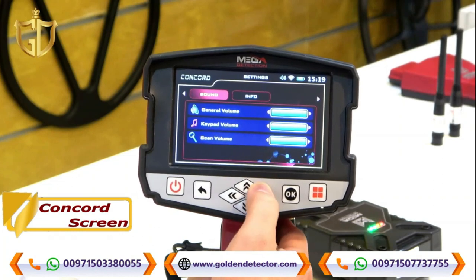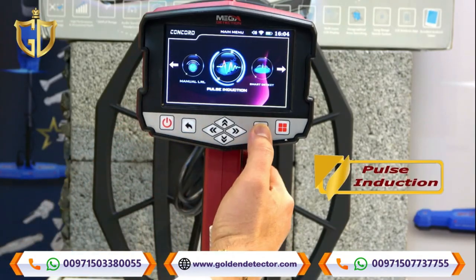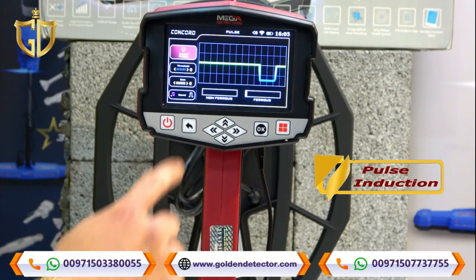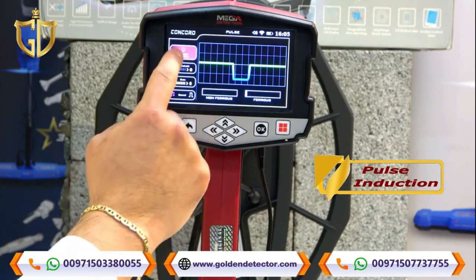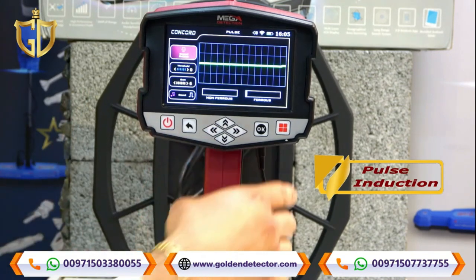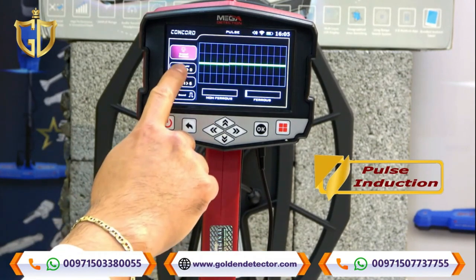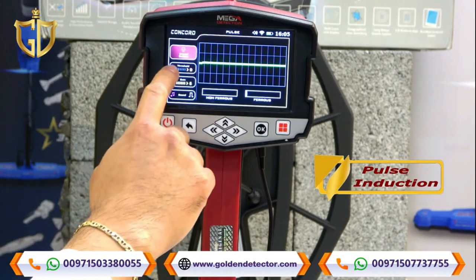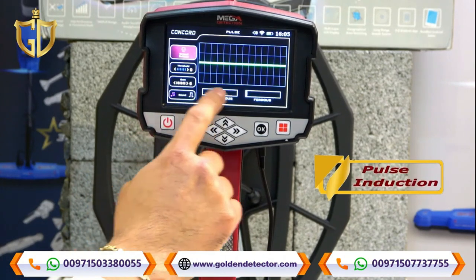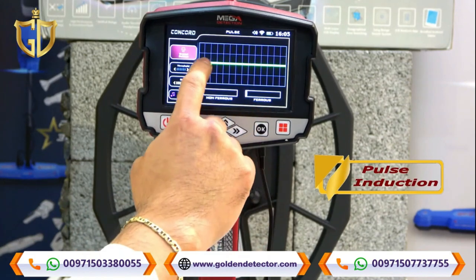Now we will choose the Pulse Induction icon system. On the upper left we have the ground balance — before you scan, just press the button there. We also have threshold adjustment, gain adjustment, and sound adjustment. The screen indicates non-ferrous or ferrous metal and displays a graph.